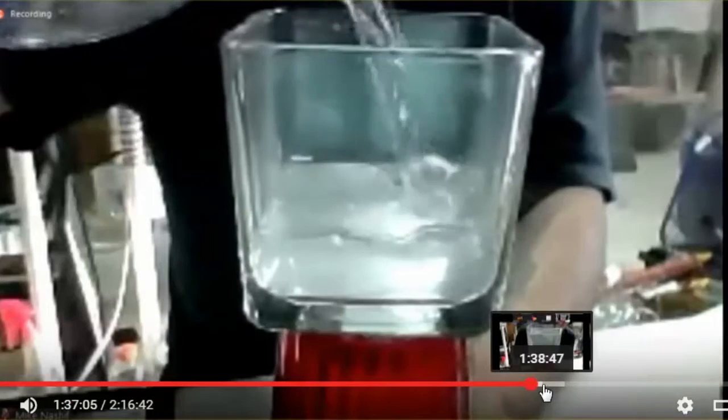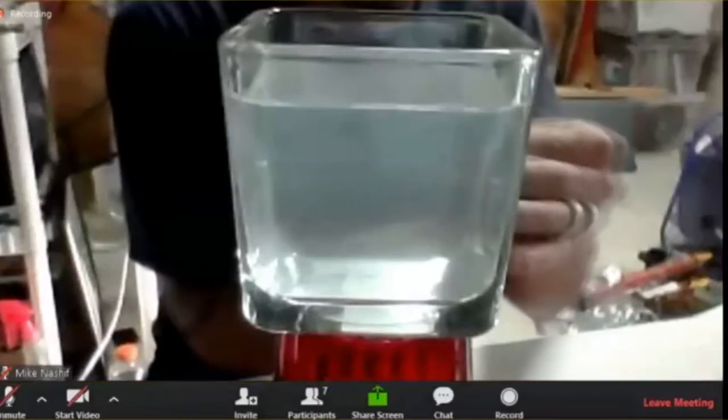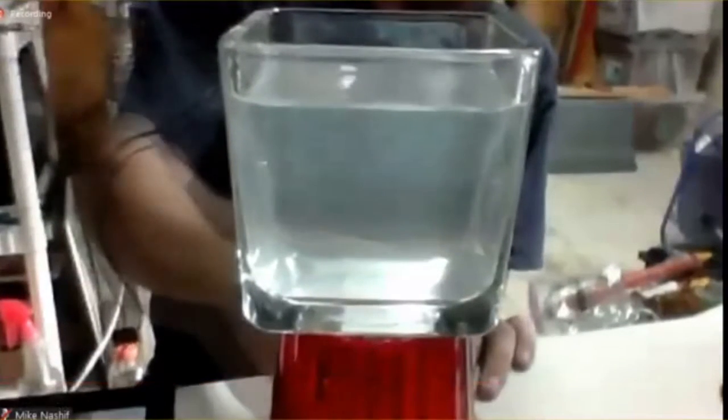All I'm doing is putting some regular tap water in here. I'm going to put a single drop of food coloring inside, or maybe two just to make it big enough.